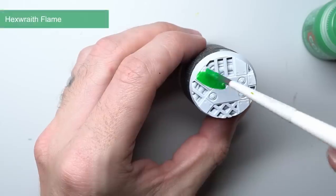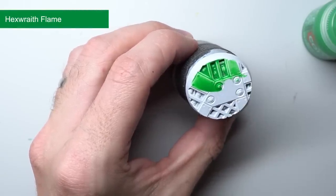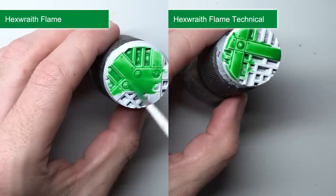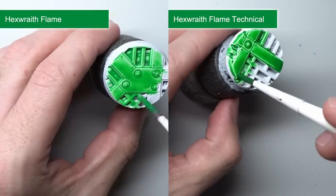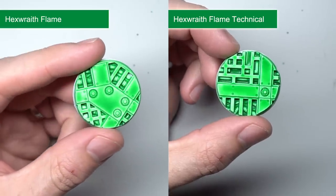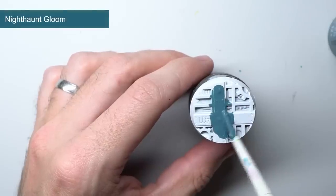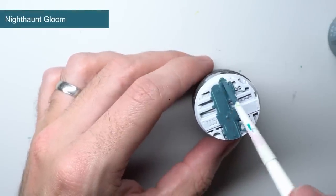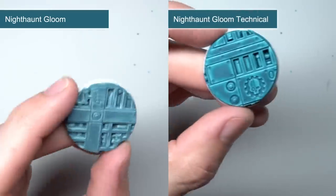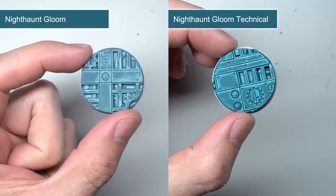Which brings me to the final two contrast paints in this new range: Hexwraith Flame and Nighthaunt Gloom. These probably sound familiar because they're being moved from being technical paints and into the contrast range. For Hexwraith Flame, the effect between the new and old seems fairly similar — the contrast version is maybe a little paler but the difference is very subtle. Nighthaunt Gloom seems to have a little more difference though. The contrast version is similar but it is more of a bluish-grey rather than the greyish-blue of the technical version. So while the result is pretty similar, I wouldn't recommend switching to the contrast version of Nighthaunt Gloom halfway through a project.